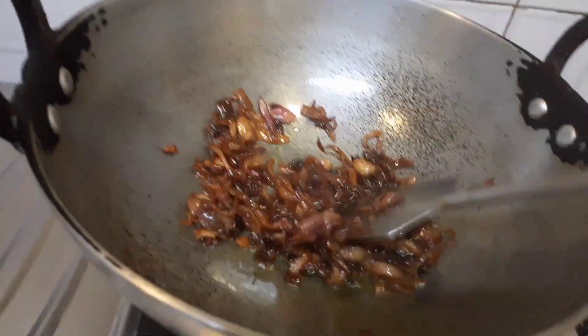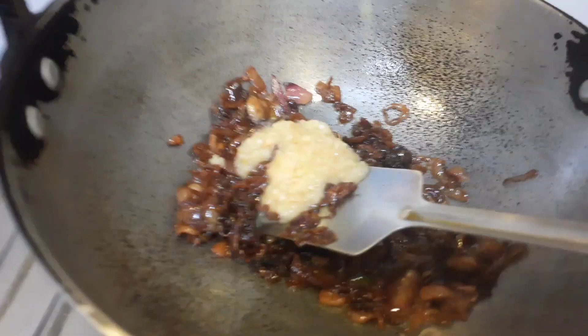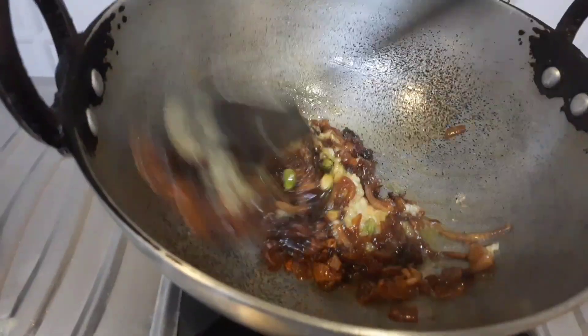I have fried the onion in very little oil, as you can see, and now I need to add the ginger garlic paste which also needs to be fried properly before I add the chicken. I also added a few whole spices — cinnamon, cardamom, and cloves.